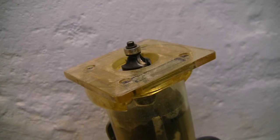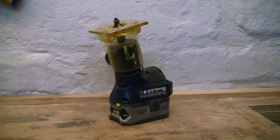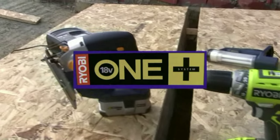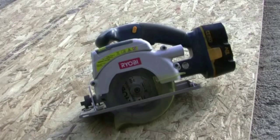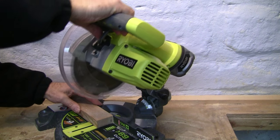This little router now becomes an addition to my range of Ryobi tools called the One Plus system, so please check out my other short videos on the other cordless tools I have — for instance, this great little easy-to-carry mitre saw.